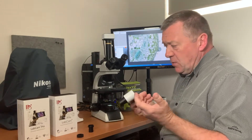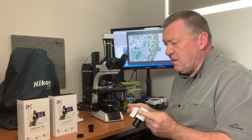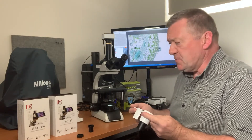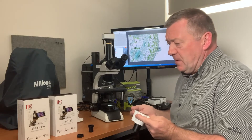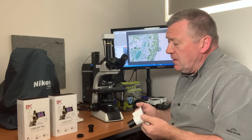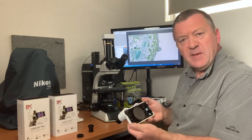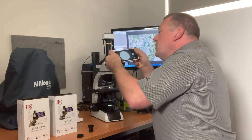I did find a drawback of using the LabCam adapters: when you upgrade your phone you can't use the adapter — you have to buy a new one. They are quite expensive at four and five hundred dollars, and if you change your phone every two years it can get quite an expensive habit, unless you keep your original phone to use with the adapter. I'll just show you what both look like on the microscope. You open up the camera on your phone and it fits into the eyepiece.